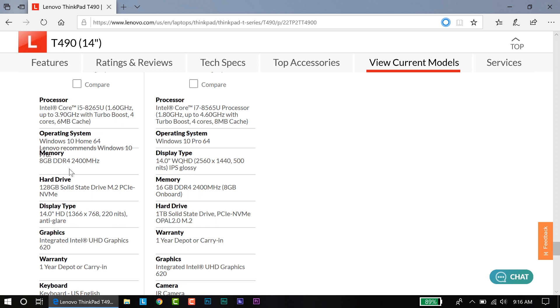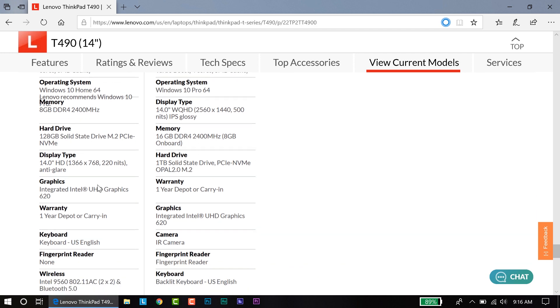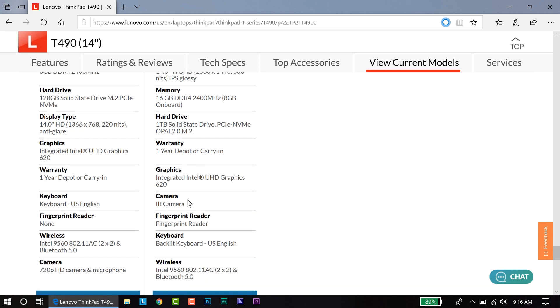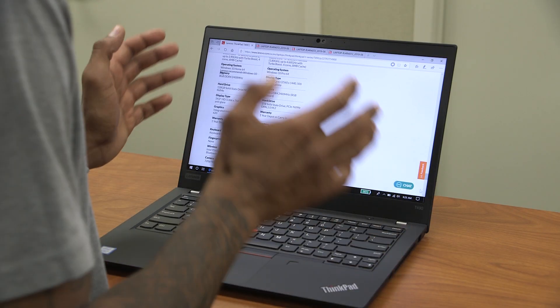Comparing models: the high-end gets 16 GB RAM while the base gets 8 GB; the base model gets 120 GB storage versus the one terabyte on the high-end. The IR camera for Windows Hello only comes on the high-end model — the low-end only has a standard 720p HD webcam.